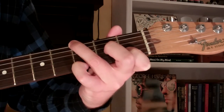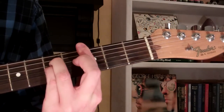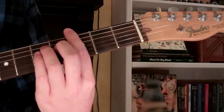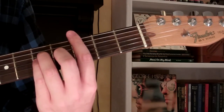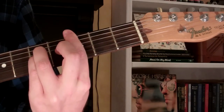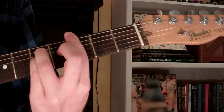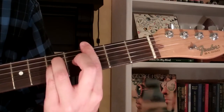One other really easy way to play it is here on the third fret. What I'm doing is barring the third fret with my first finger, and then I have my third and fourth fingers on the fifth fret of the third and fourth strings. That's an alternate way to play G suspended fourth, and it looks and sounds just like this.